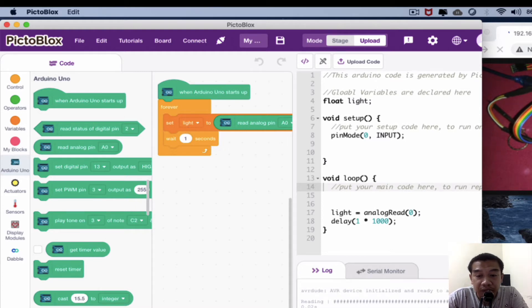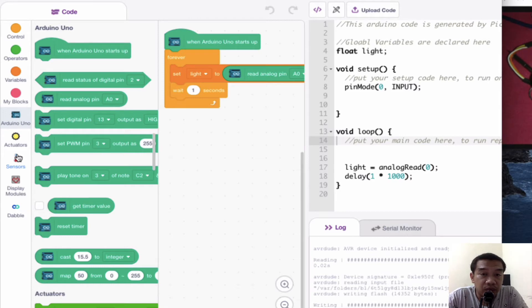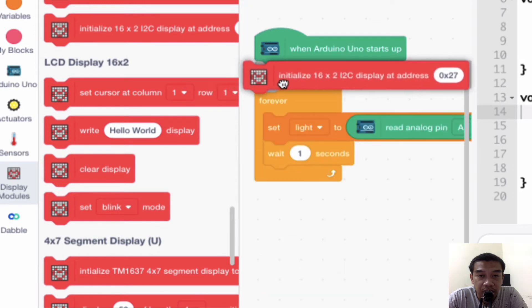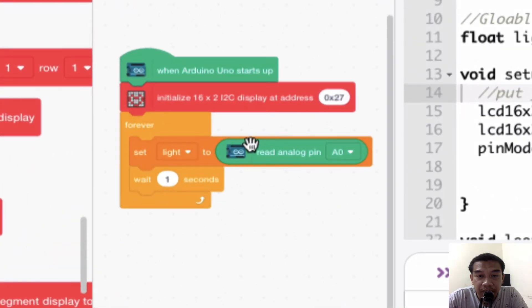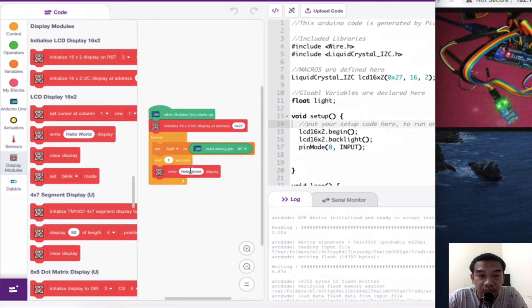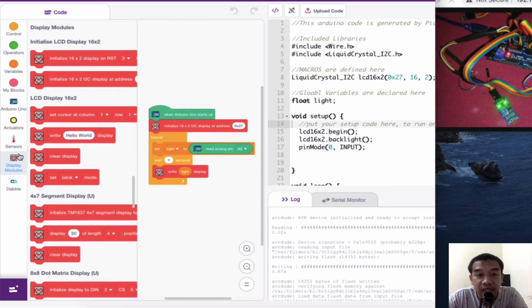To display the value, I prefer to use the I2C LCD so we can observe state changes. Go to the Display module and add an initialize 16x2 I2C display block with the standard address 0x27. Then add a write function block and replace the 'Hello World' text with the 'light' variable from the Variables palette. This allows the LCD to display the current sensor reading.